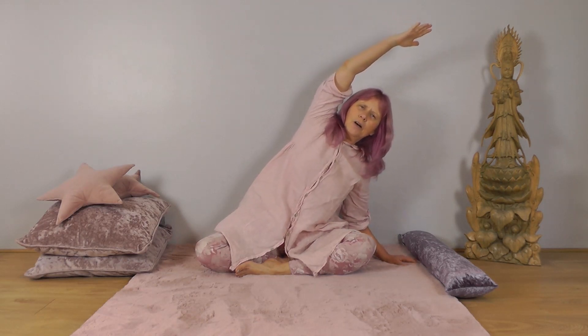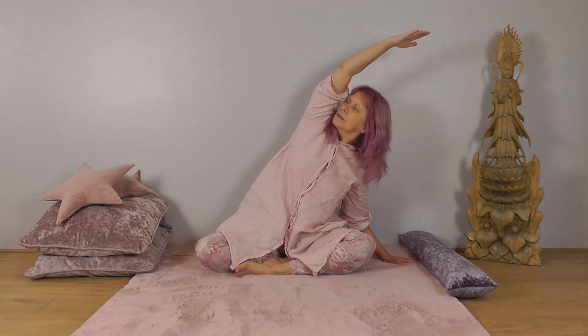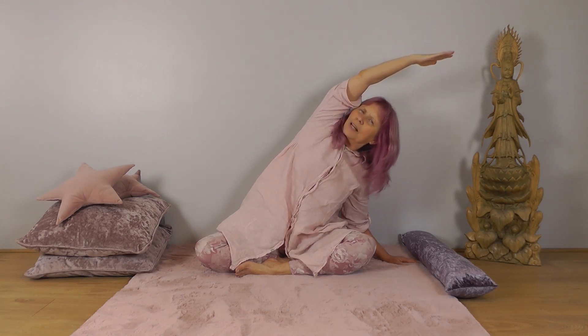Inhale as you reach your right arm to the sky, exhale and bring it down. Then place your right hand to your surface, inhale and stretch your left arm up, then exhale and slide the right hand out to wherever you can reach comfortably, leaning over to the right. Turn your head to look up, nice deep breaths. Then inhale, reach your arm up, exhale, bring it down, and just relax with a couple of nice deep breaths.